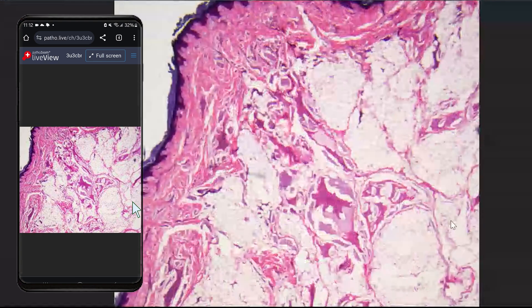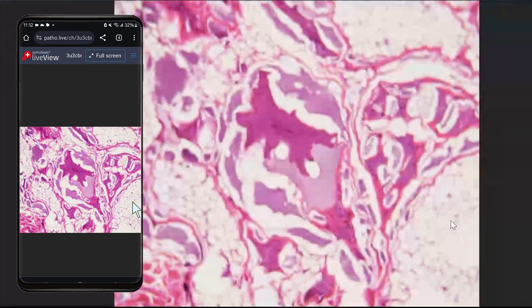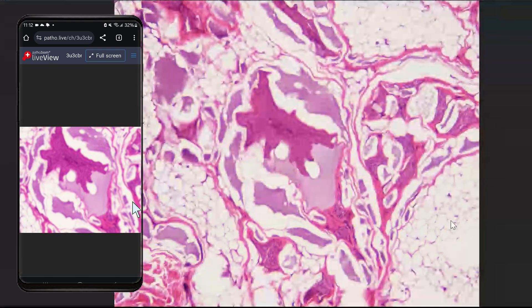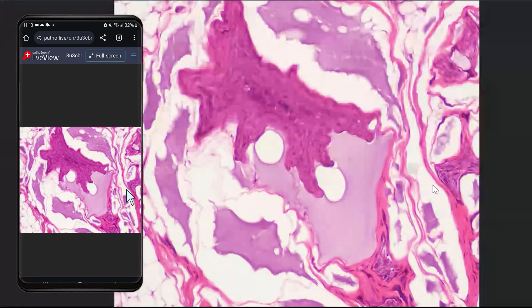I can go to the microscope, focus on the area of interest, and we can see this is bone tissue. You can basically show this live without interrupting your flow — for live consultation, for teaching from the microscope, there are different applications. The live view lets the person who is watching interact with the slide, and lets the broadcaster show what they want, ask questions, or teach.